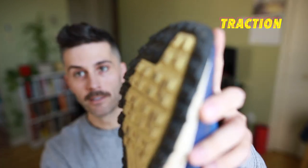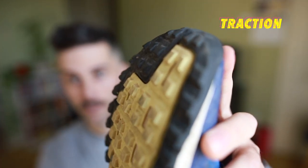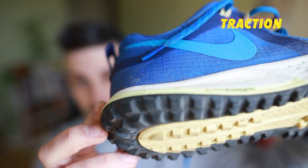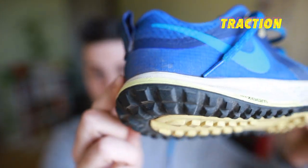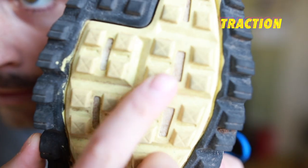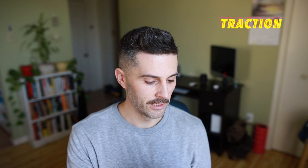Out of all the Nike Trail line, these definitely have the most amount of traction. As you can see here, there's quite a bit of lug traction in the forefoot. And as you go into the heel, it maintains that as well as that rounded traction in the heel. I've taken this on a lot of trail, but also quite a bit of roads heading to the trails, and it's holding up really good.